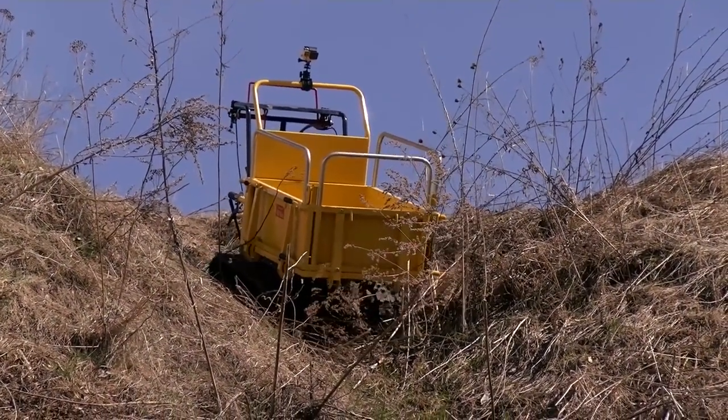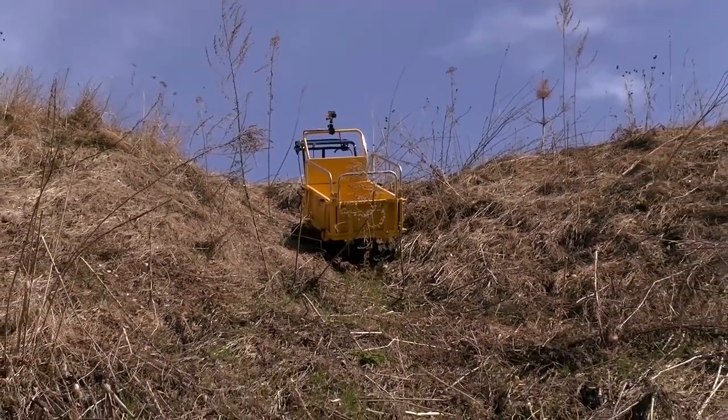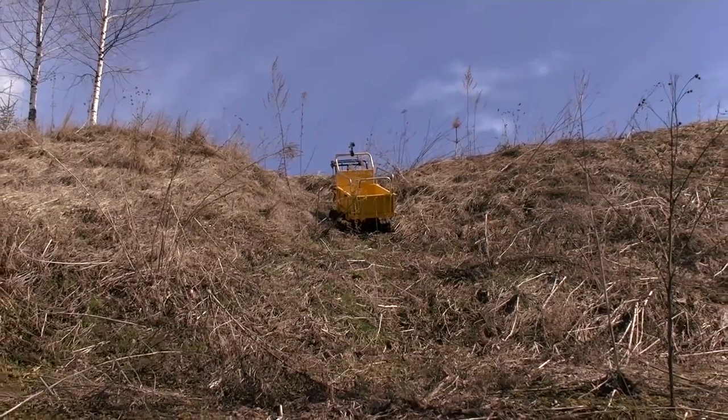Well, I think it is high time to do some tests. First we tried to go down on a steep descent. It was hard even to go on foot on the slope, but to my surprise it was not a problem for the dumper — it was moving slow and sure and after a little time it got to the bottom.